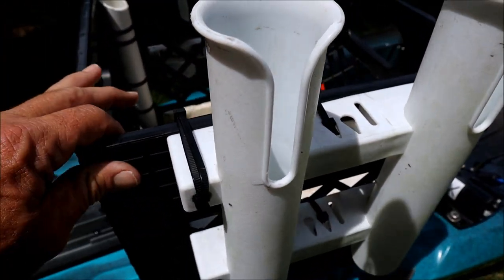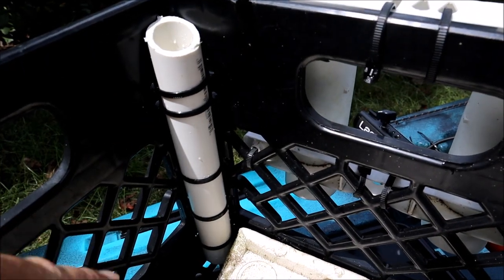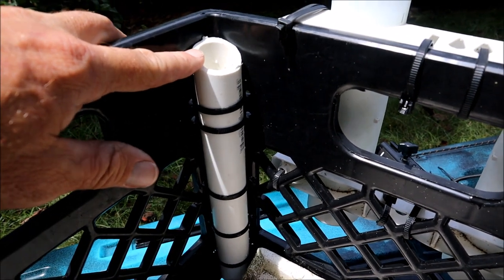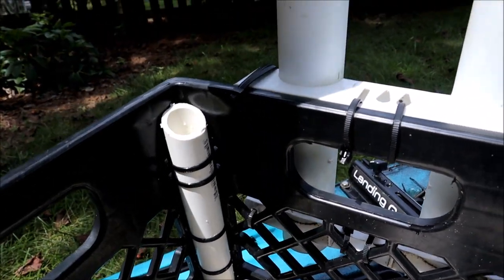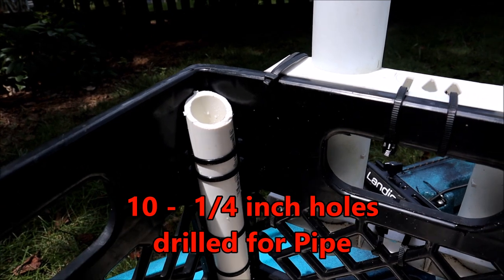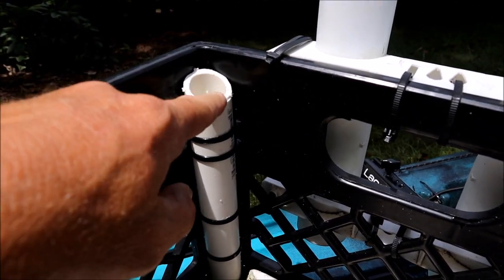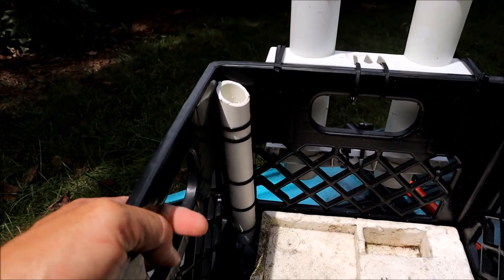The stakeout holder is done with five zip ties. It's one-inch PVC because my stakeout pole is three-quarter inch, so it fits in there tight. I used to put my stakeout pole in one of the rod holders when I carried three rods, but it rattles and flops around too much. This holds a lot better — it doesn't move, fits in there tight, and it's angled so it makes it easier getting the stakeout pole in.